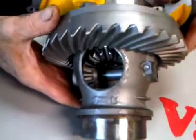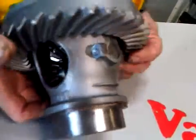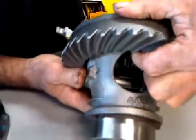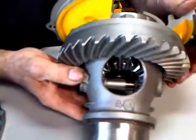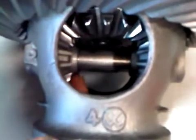This is a stock ring gear carrier. You can see it has a huge oiling hole in it, one on each side. It only has two spider gears and only has provisions for two small side gears.